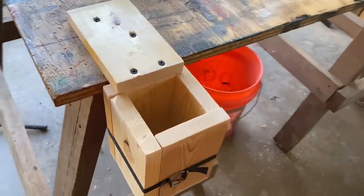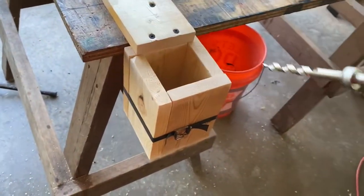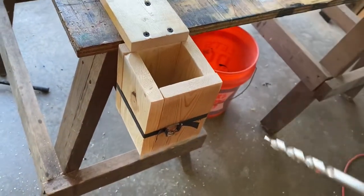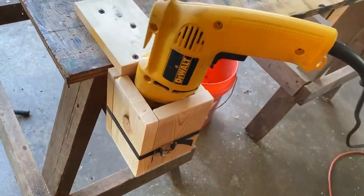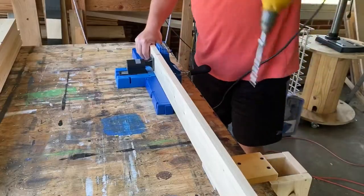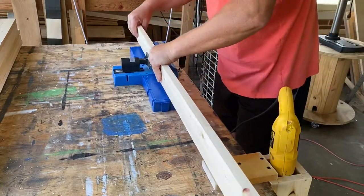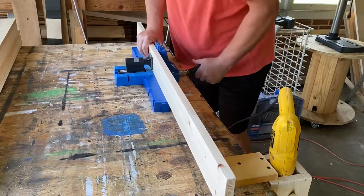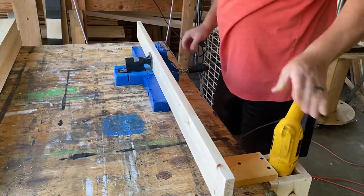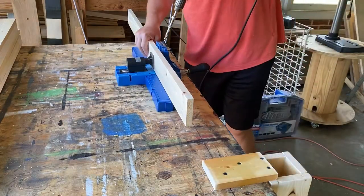So the drill just sits in it — just like that. Look at that! Where's the patent office? This is all right. Oh, I like it already. I like this a lot. Man, this makes it so much easier.